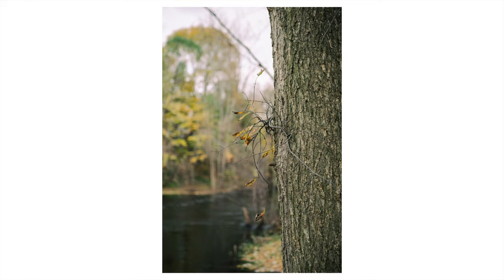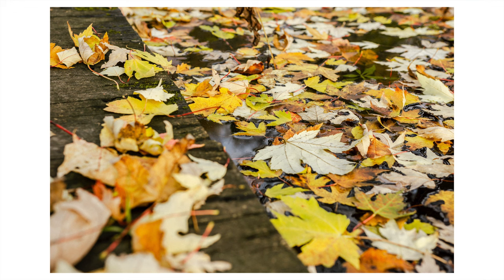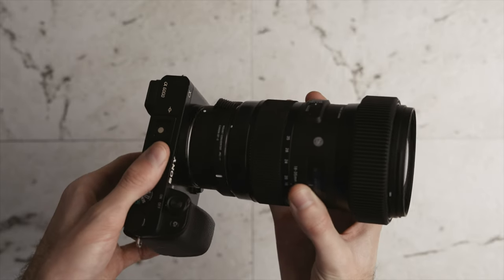The Sigma 18-35 has really good background separation, especially being a constant f/1.8 aperture — whether you're at 18mm or 35mm or anywhere in between, it always stays at f/1.8. That's also the reason why it's so heavy, because it has to fit so much glass inside to maintain that aperture. It supports autofocus but doesn't have built-in stabilization, which isn't a huge deal since it's a wider angle lens.